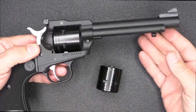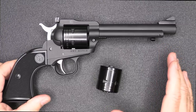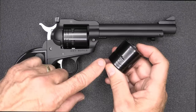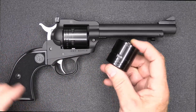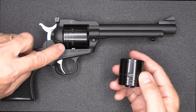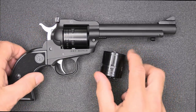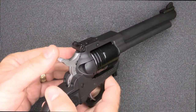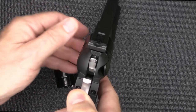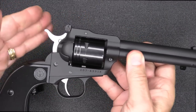This is in the black Cerakote finish — it does come in a bronze Cerakote as well with a black cylinder, and then it also comes in a silver finish. On the Ruger Single Six, it has a fluted 22 cylinder; here we have both cylinders non-fluted, which just cuts down on the cost a little bit. The 22 Magnum cylinder is marked right on the cylinder so you don't have to be concerned about which one you're putting in. One big thing about the Ruger is it's very safe to carry — it does have what they call the transfer bar, which helps protect the firing pin from inadvertently being hit if the hammer is struck.